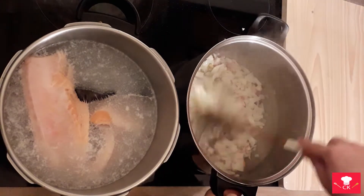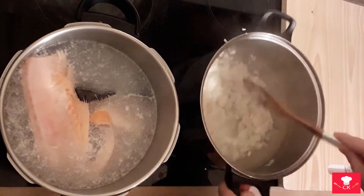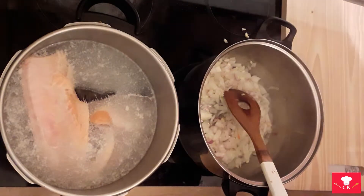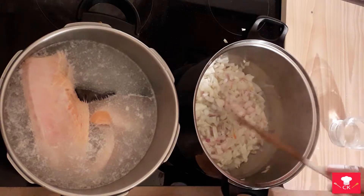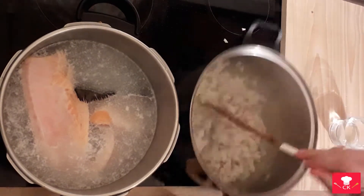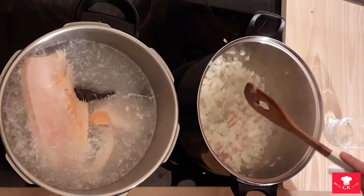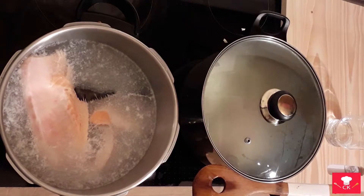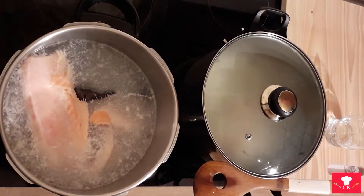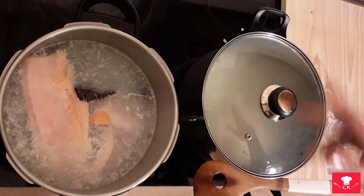The garlic starts frying, so we're gonna need to stir it. I will now add some water — not much, little by little, so it can fall apart. When we add that water, we're gonna find the cover for it and let it simmer. Check it every two or three minutes. If you need to add water, add a little bit more, mix it, and repeat.